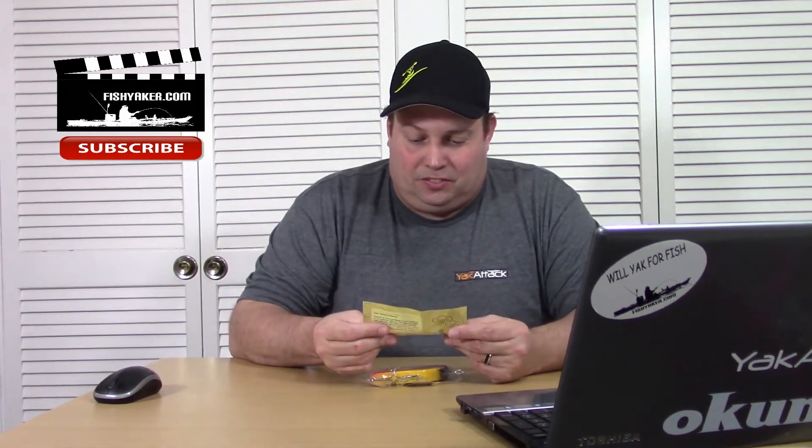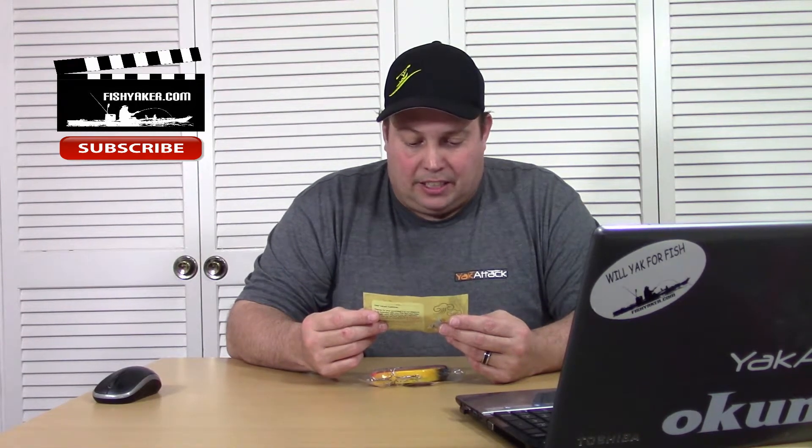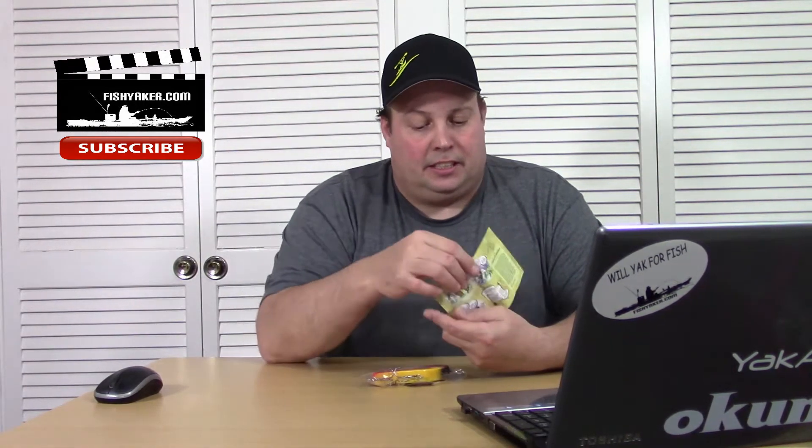It comes with an interesting little insert. 'Dear valued customer' — it shows a Chinese legend kind of thing and about how it translates to modern sales and customer service. Anywho, interesting. But this is a lure.